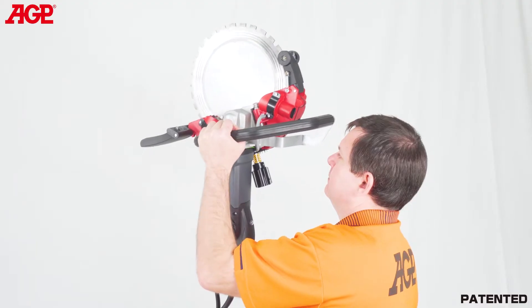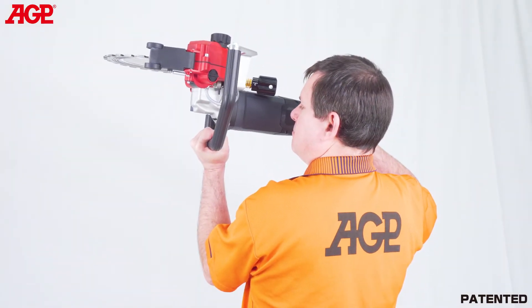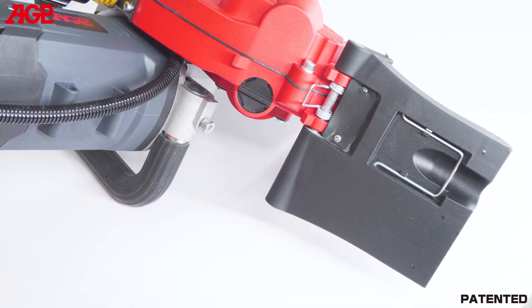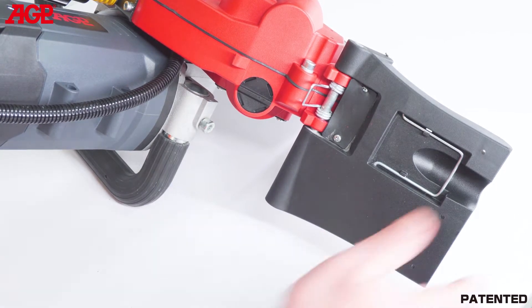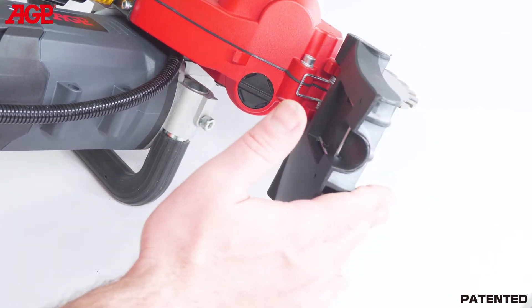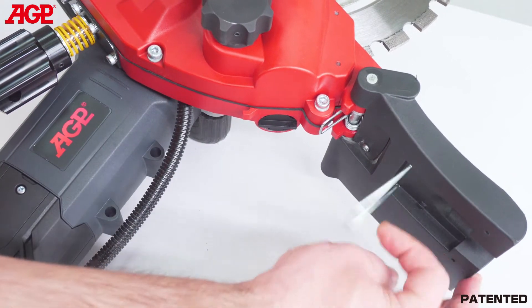The handles are strategically designed to allow comfortable handholds for a variety of positions as needed for vertical and horizontal cuts. The spring-loaded lower splash guard follows the contour of the work surface and helps with slurry containment. It has a rounded rear edge to avoid catching when cutting in a backward direction.